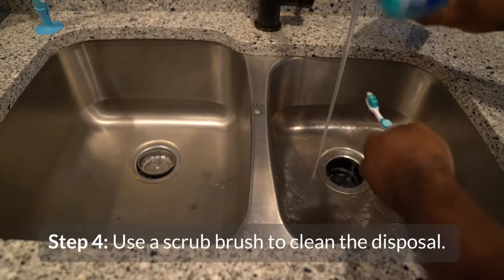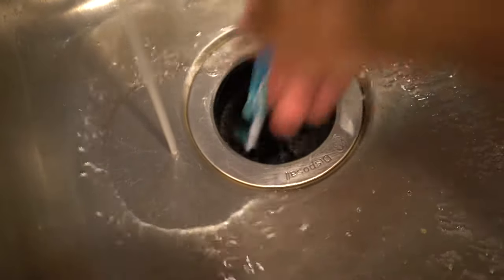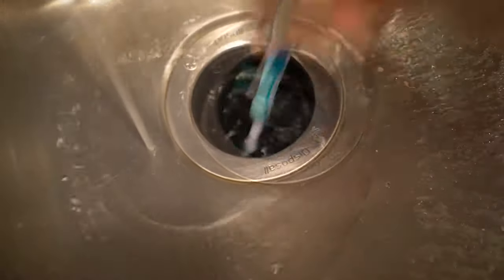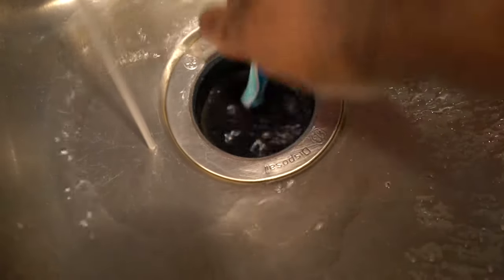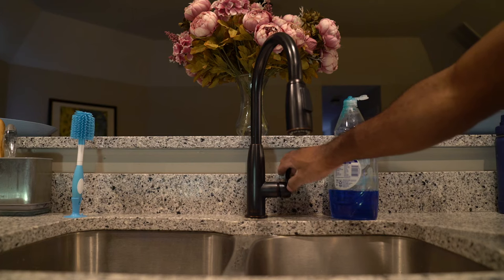Use a scrub brush or an old toothbrush to clean inside the disposal. Wet the brush head with warm water and add a small amount of grease-cutting dish soap. Move the brush around to reach all the surfaces inside the disposal. Remove the brush, reconnect the disposal, and flush again with hot water.